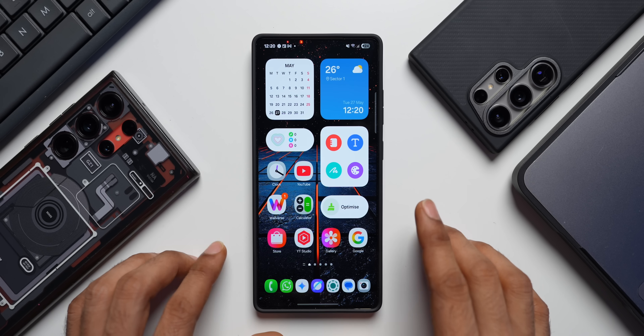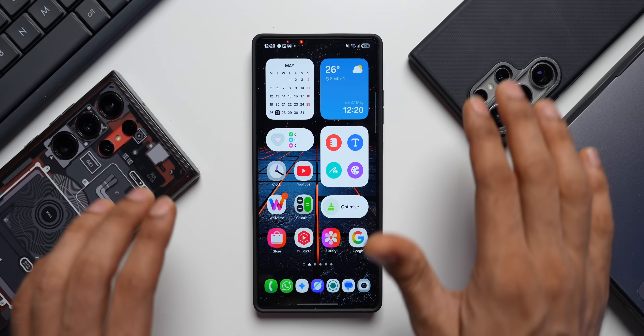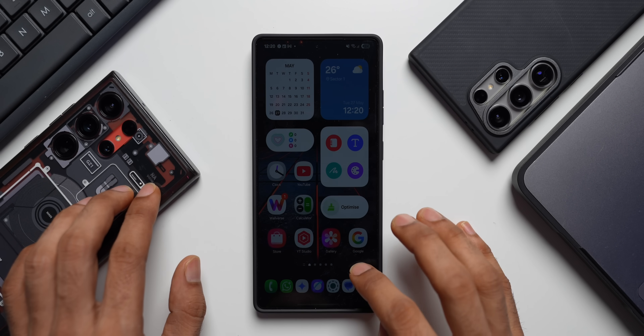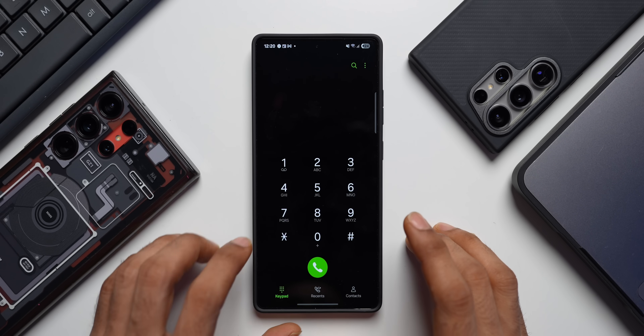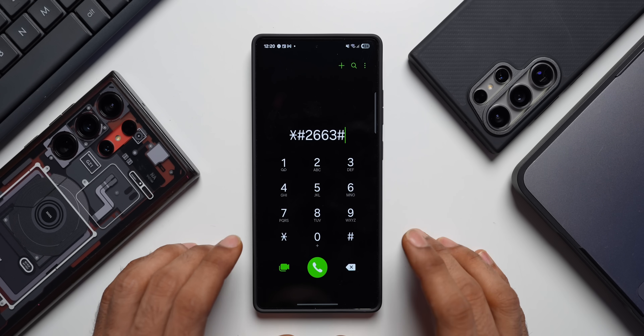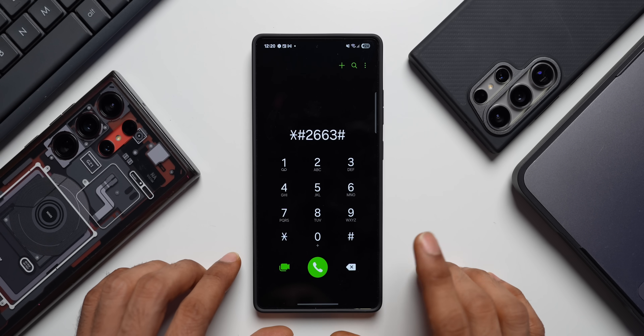Now what I'm going to do is I'm going to try this code on the S25 series and then we will also try this on the other two devices here. We have got the S24 series and the S23 series here. We'll have to first open the dialing pad and the code is star hash 2663 hash. Now we'll have to dial it. Let's see if this works on the Samsung Galaxy S25 Ultra.